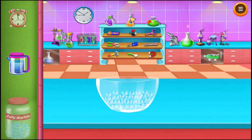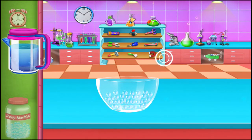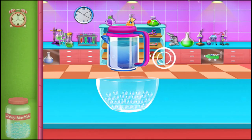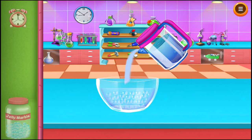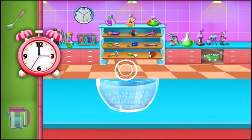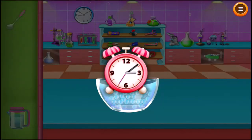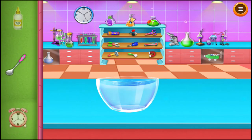Now add water to the jelly marbles. The jelly marbles become invisible. Take a spoon and try and take the jelly marbles out.